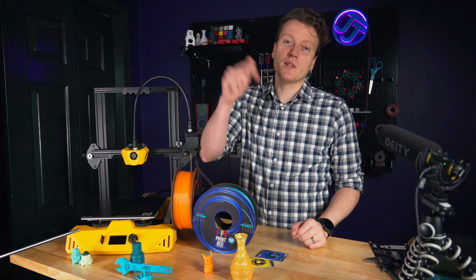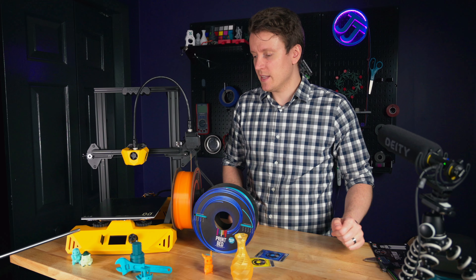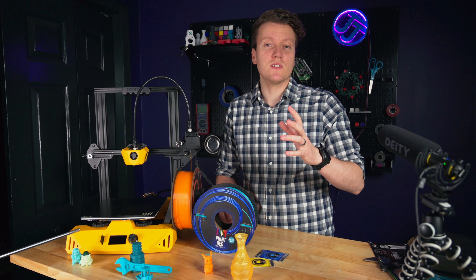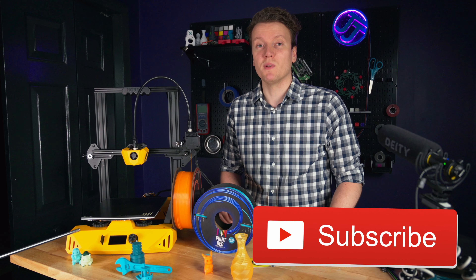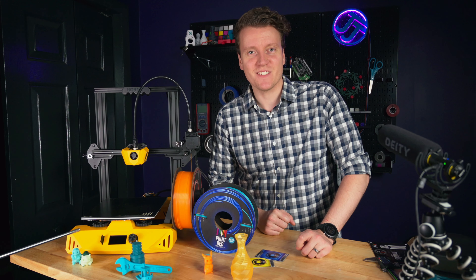If you have any more questions, let me know in the comments down below, or any tests you'd love to see on new spools of filament I test out. As always, if you've enjoyed this video, hitting that like and subscribe button really helps me out. Go out there, create something amazing today, and I'll see you in the next video.